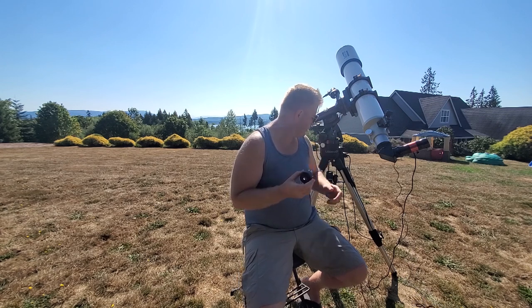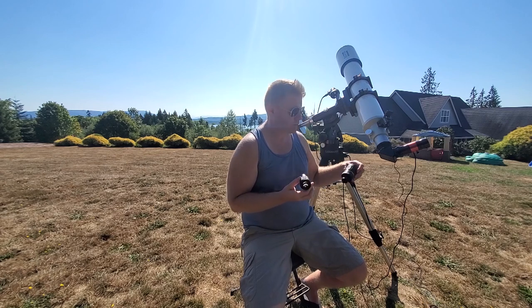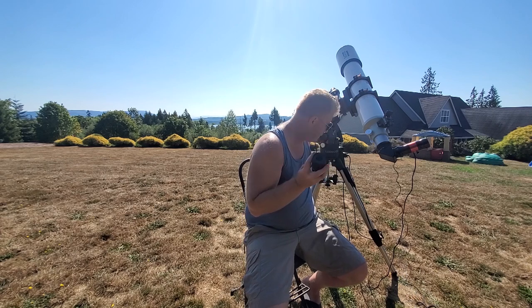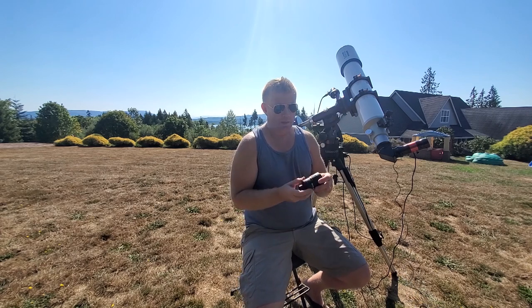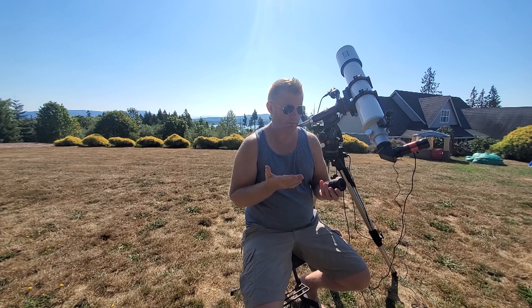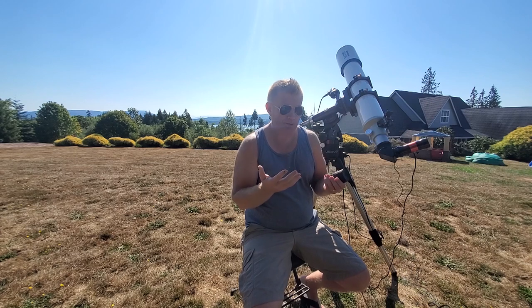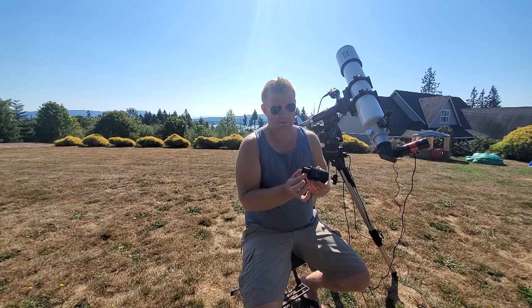I've got the Baader Zoom here, which is the eyepiece that I really enjoy and recommend on the zoom side — just to cover what you get by going up to a premium zoom. Basically with this guy, you're going to get an inch and a quarter form factor just like the Celestron.